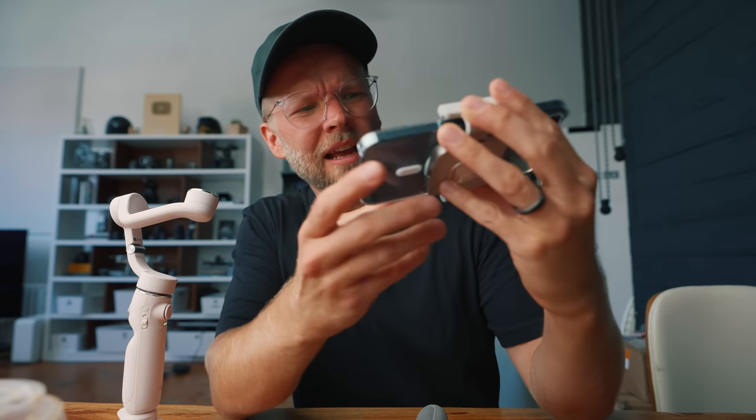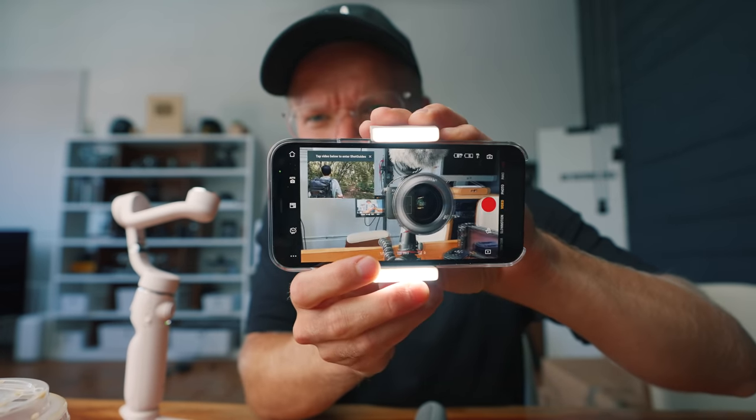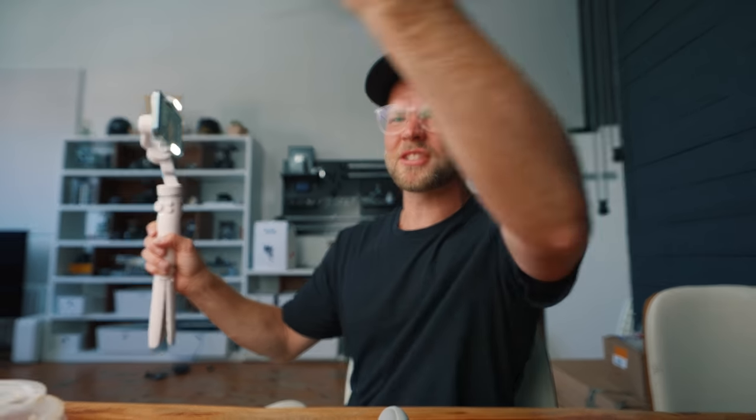They actually have some different versions now — this one has, wait for it... a light on it. That's pretty interesting. I clearly have quite a light setup here already, but let's see what it looks like without the light. You can actually change the brightness of the light. If you're out and about and it's dark and you don't have good light or a giant softbox, this could be nice — a little light on your phone if you're doing some vlogging.